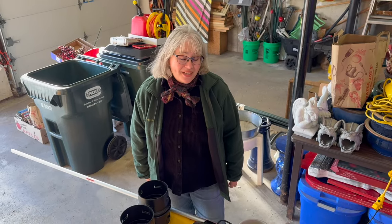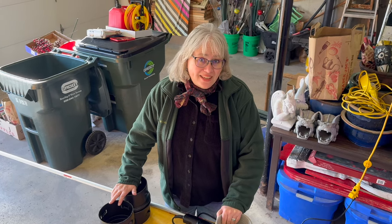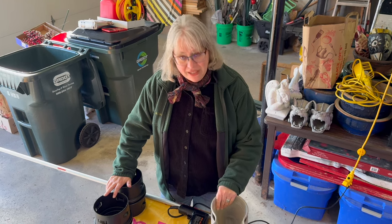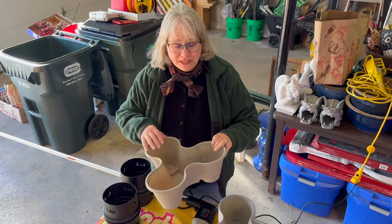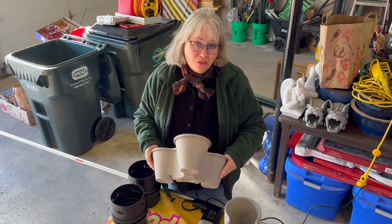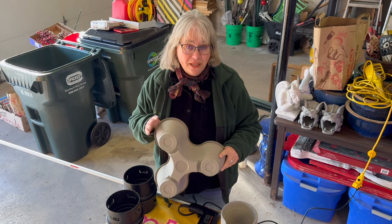We've got three days of quite beautiful weather here in Chicagoland, but it's very windy today, so I'm back in the garage to film this. Back in January I bought these stackable planter pieces and I bought some more to make a tower. After I bought them I went on YouTube and found several great videos on what people had done with these.